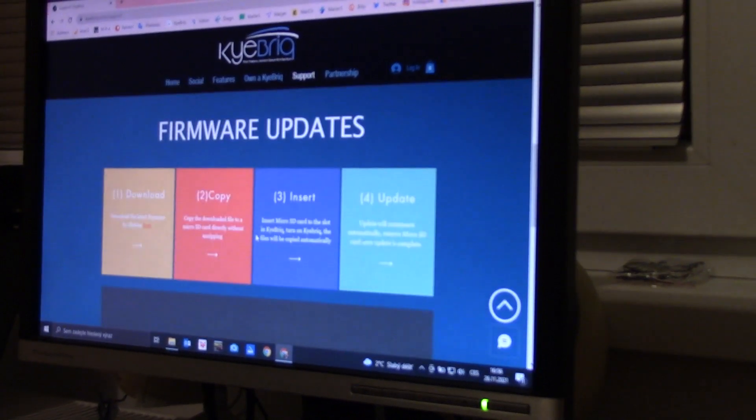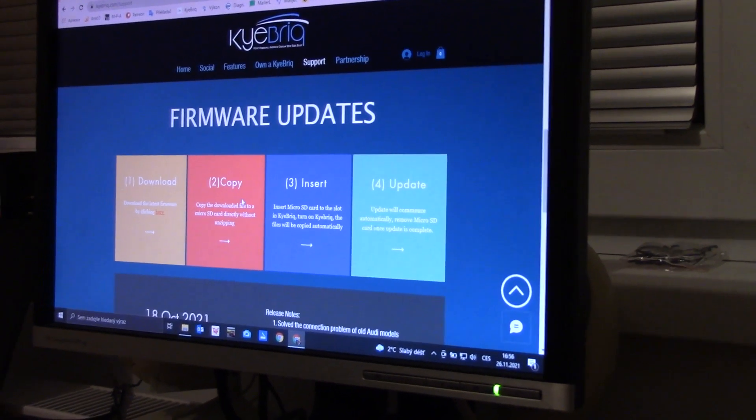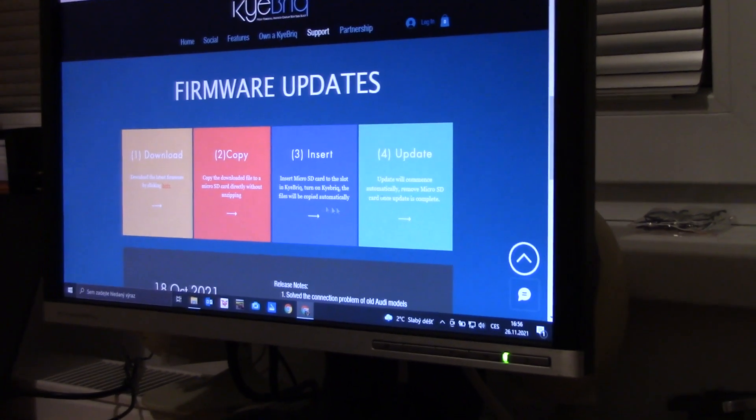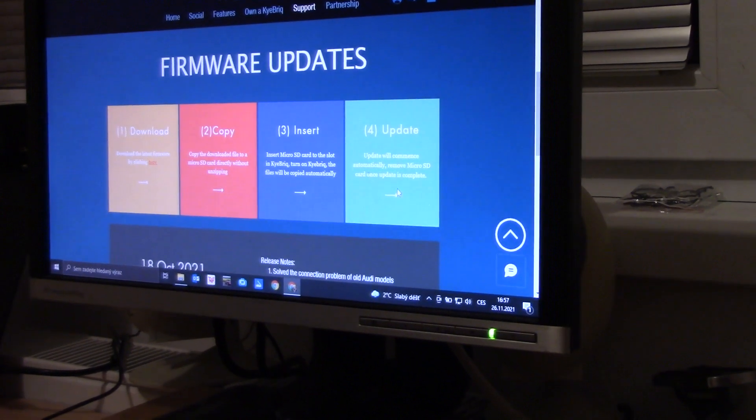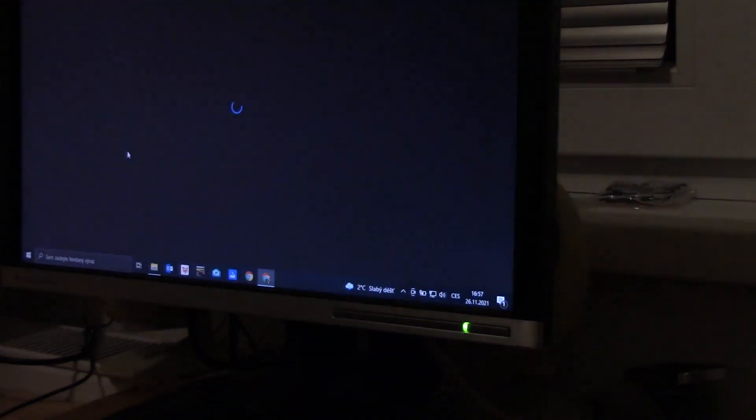One option is to upgrade the firmware. We can see that it takes place in 4 steps: downloading the file, copying it to the SD card, and installing it into Kybrick with in-car execution.